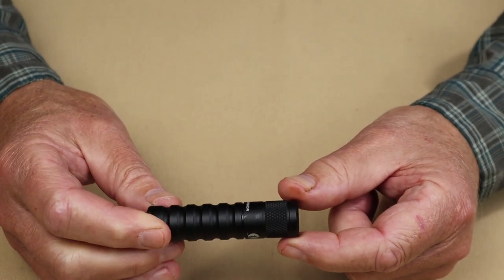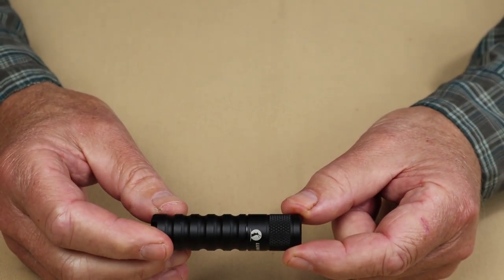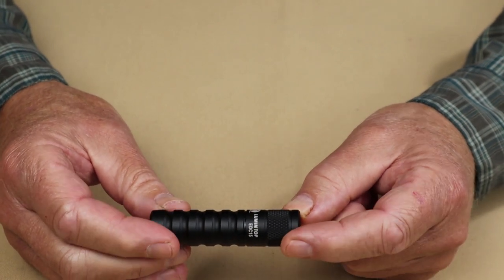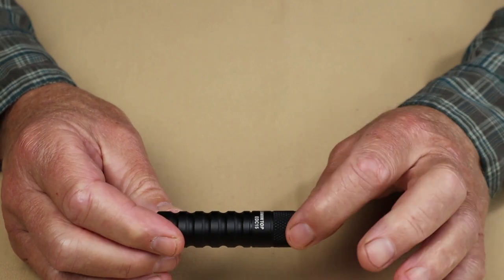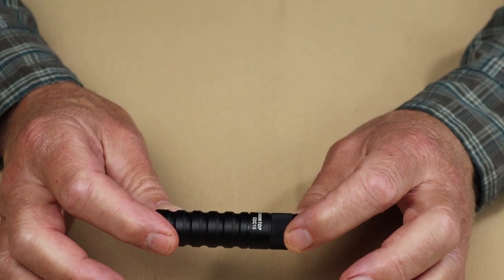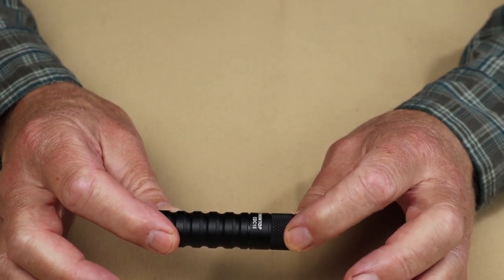The throw distance using this light is about 70 meters on turbo with the 14500 battery installed. It has an impact resistance of 1.5 meters and an ingress protection rating of IP68.